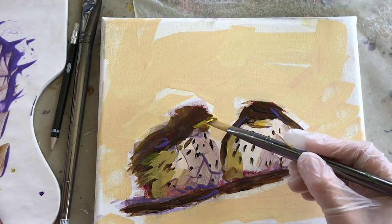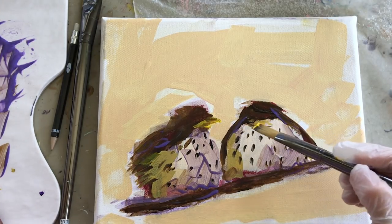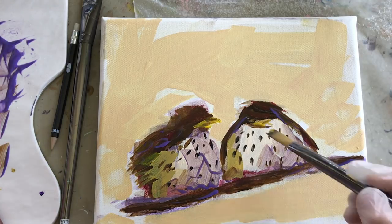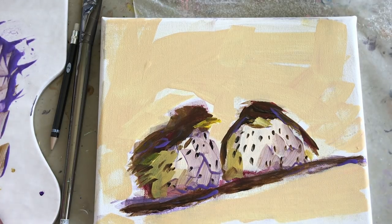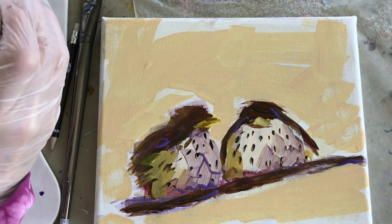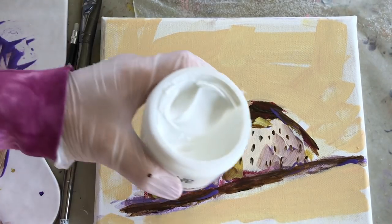These mediums extend what you can do with acrylic paint, which is nice because acrylics are in some ways more restrictive than oils — for example, they dry so fast, and they just don't have the same luminosity that oil paints have. That's one of the main things. Here's the high solid gel matte medium.